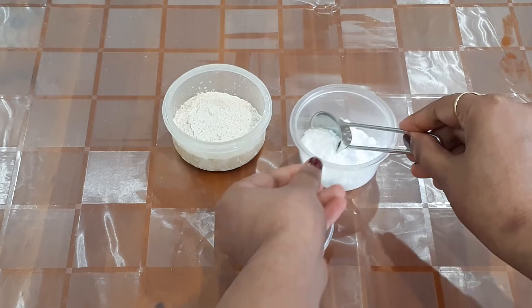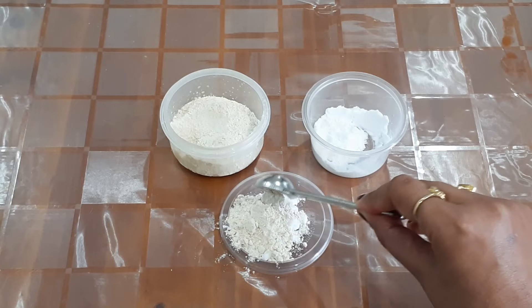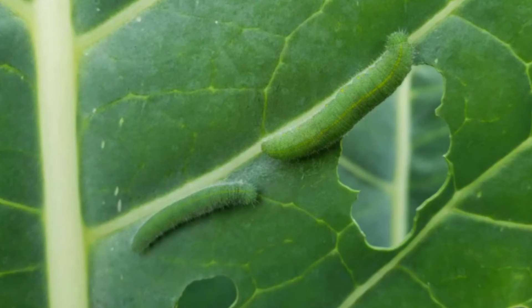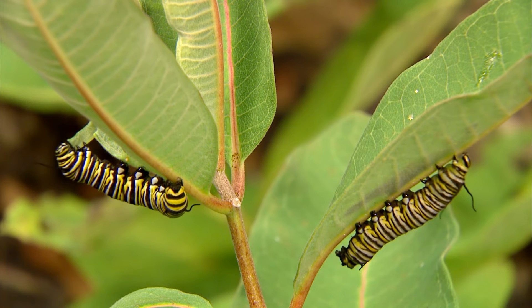To get rid of cabbage worms, prepare a mixture of flour and baking soda in a one-to-one ratio — one teaspoon of flour to one teaspoon of baking soda. Mix it and sprinkle it on top of your cabbage, cauliflower, broccoli leaves, or other plants affected by worms. The cabbage worms will eat the mixture and die within two days from dehydration.